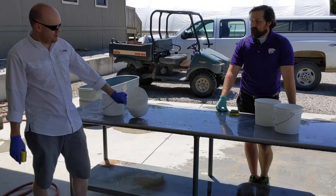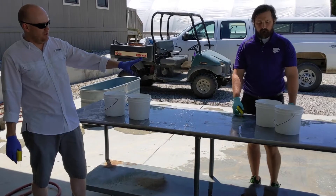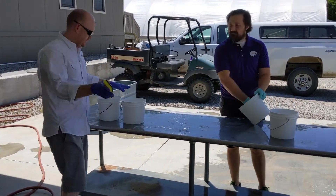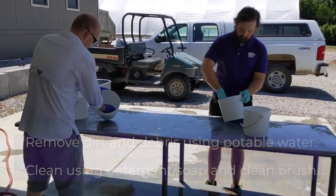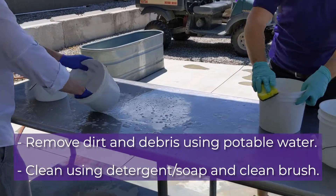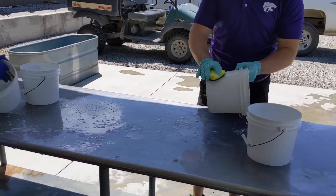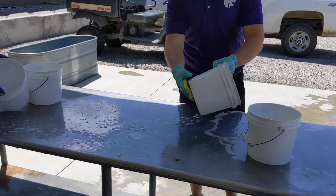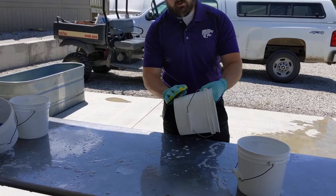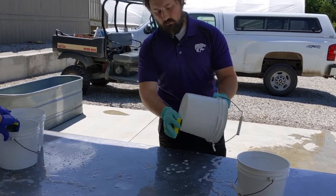The next thing we're going to show — these are commonly used for berry picking — is the correct way to clean your harvest containers for use. Make sure to pay particular attention to any soil or organic matter buildup, especially with these being used for berries. You can see fruit juices and syrups kind of pooling at the bottom.